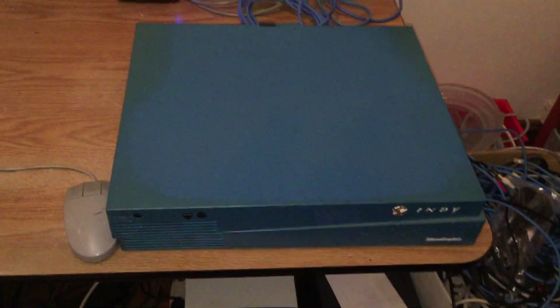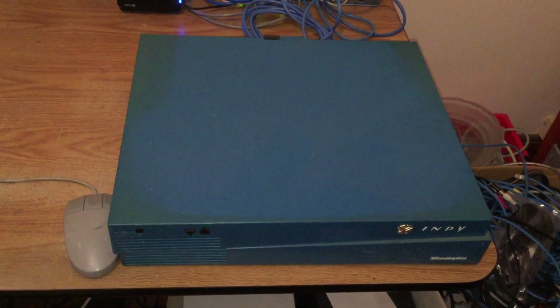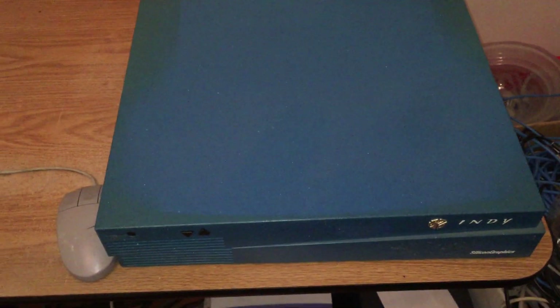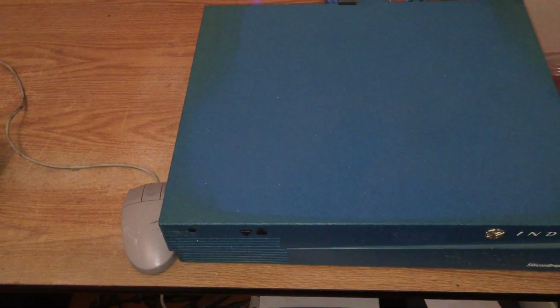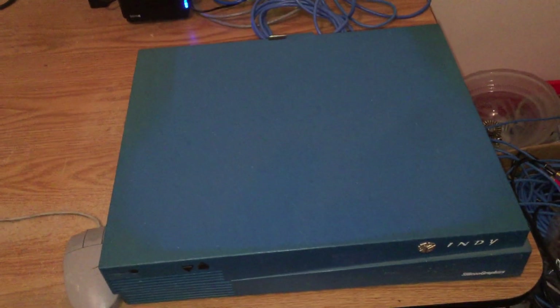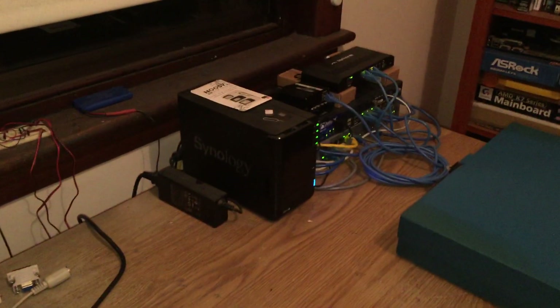Honestly I think the Indy is my favorite device for low-end SGI gear because they're cheap and quite reliable. Retro gear these days is just for playing around with the operating system and you can't really do anything productive with them, so the Indies really do work quite well for that. So I suppose we'll start with the Indy.